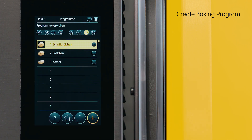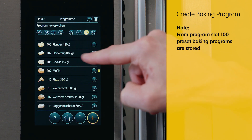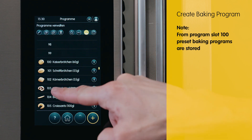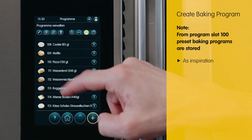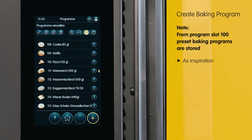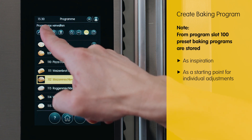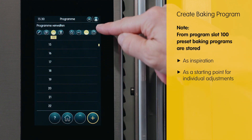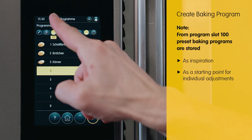For program ideas, we have inserted 100 sample baking programs starting from program slot 100. Here, you can also search for information on how to bake a variety of different products. You have the option to once again duplicate a program and then paste it in front of the numbers corresponding to the first program, thereby creating a copy of the program.